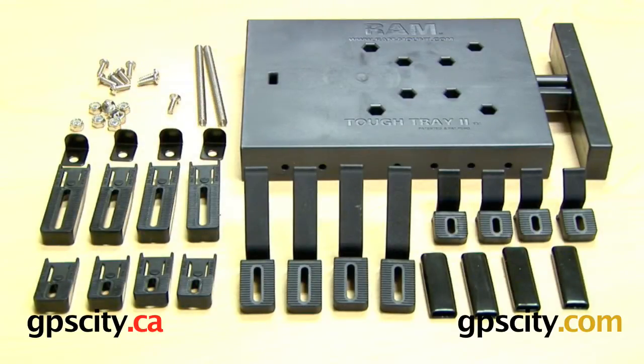In this video I'm going to talk about the RAM 234-6 TUF Tray 2. It's a smaller version of the existing RAM TUF Tray available for laptops. The smaller one is really designed more for the netbook range, mini laptops, and even DVD players.